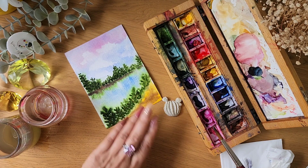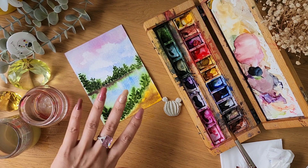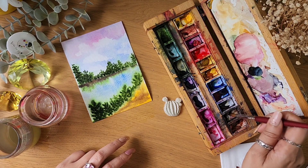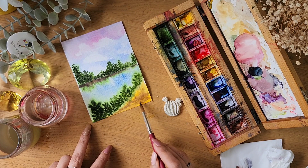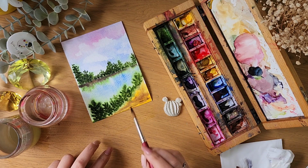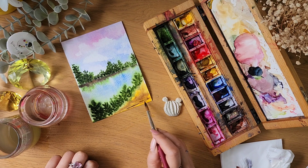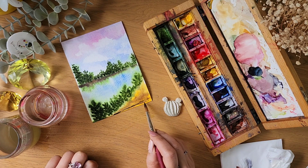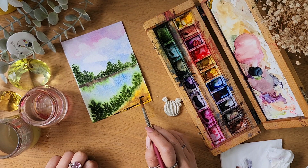The water looks nice as is, so I don't want to add any waves. Maybe I'll do some detailing here. This is wet on dry because the base has dried, and we're just adding a few highlights like this.